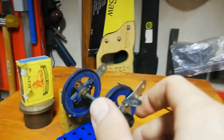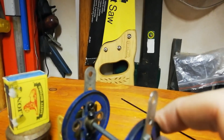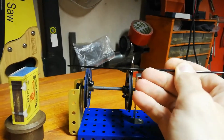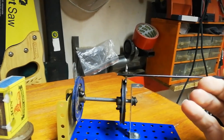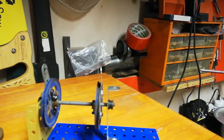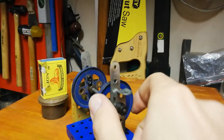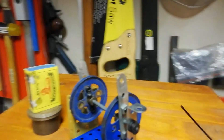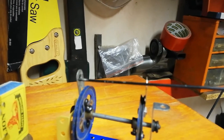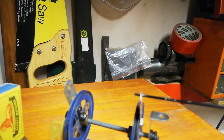As this tube rotates and the first entrance point aligns itself with the light source, light will enter into the tube, travel across the tube, and exit through the second opening. Now, if we rotate this tube fast enough, the light entering this side shouldn't have enough time to pass out of the other side.